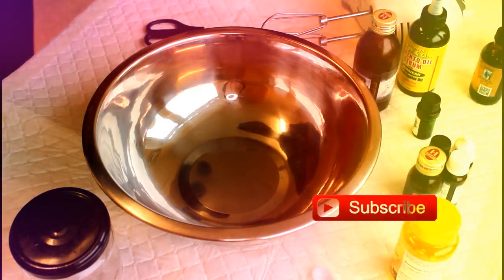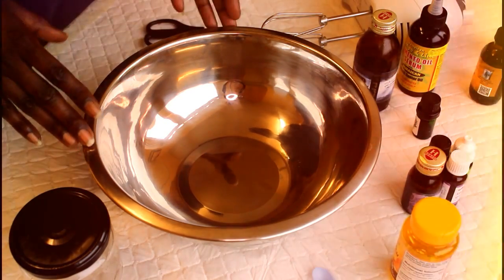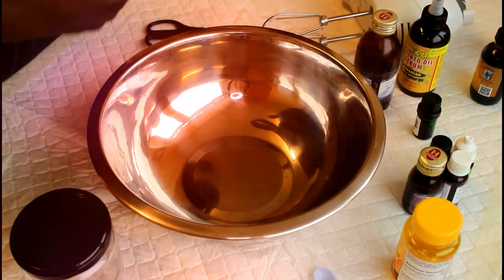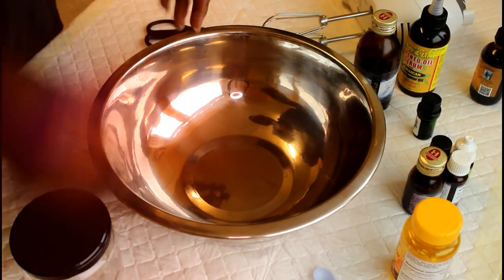Welcome back to my channel, my name is Shanee. I'm going to show you how I prepare my shea butter mix, which I love. By all means, use any oils that you prefer. I'm just going to show you what you need — you're going to need a bowl.